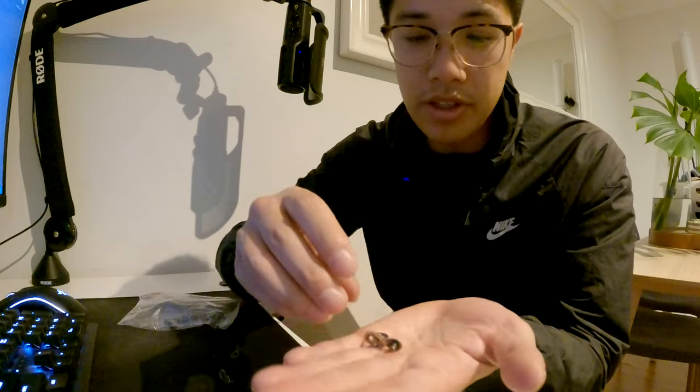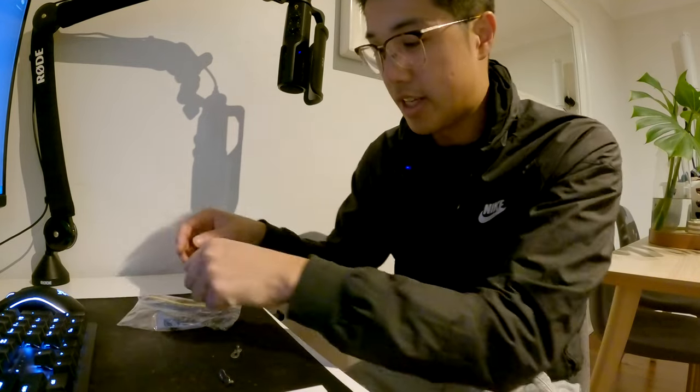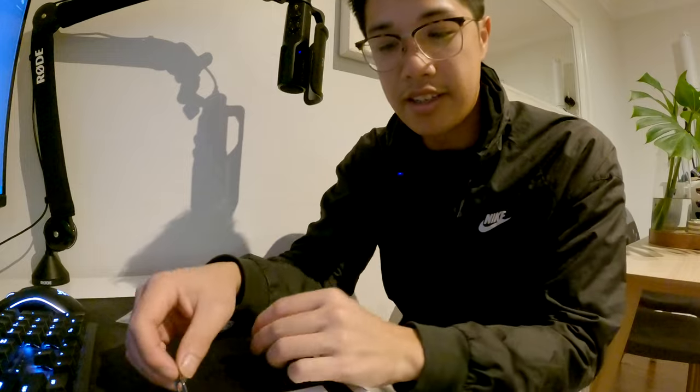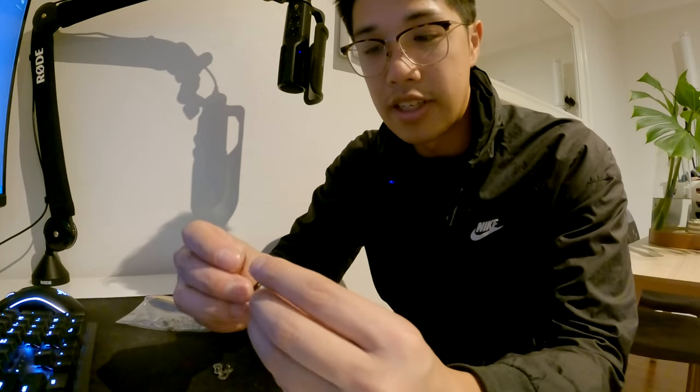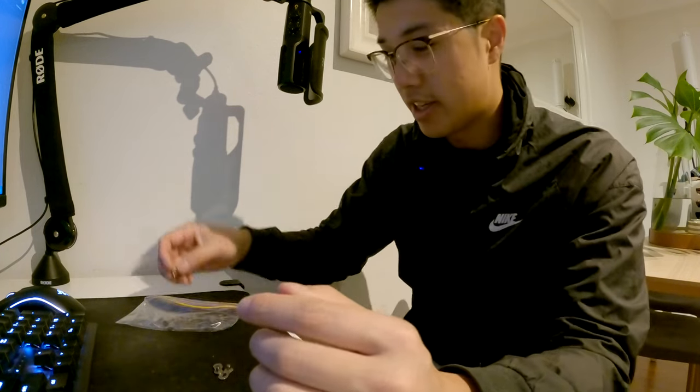Shimano - I've looked all over their website and I cannot find anywhere that says the material their quick link is made out of. But one thing they do say officially is that you're not meant to reuse it. That's where this Connex link by Wippermann comes in - it's made from steel and is reusable, which is perfect for people who wax their chains because you're going to be taking your chain on and off probably every week or two. The Shimano one after a couple of months has become a bit loose, which is not a good sign - the last thing you want is for it to fly off.